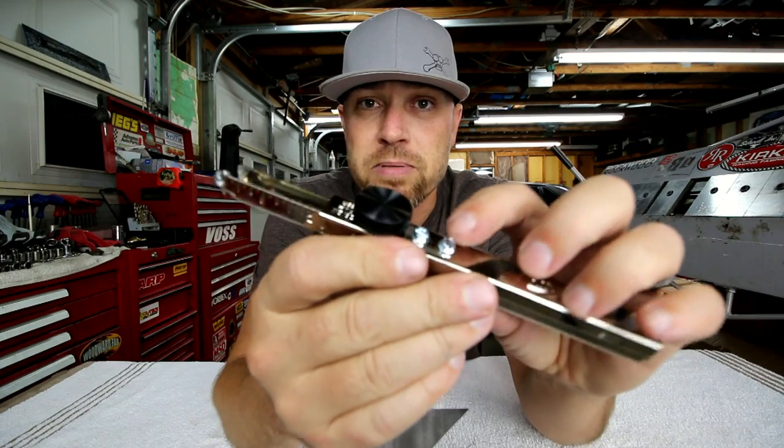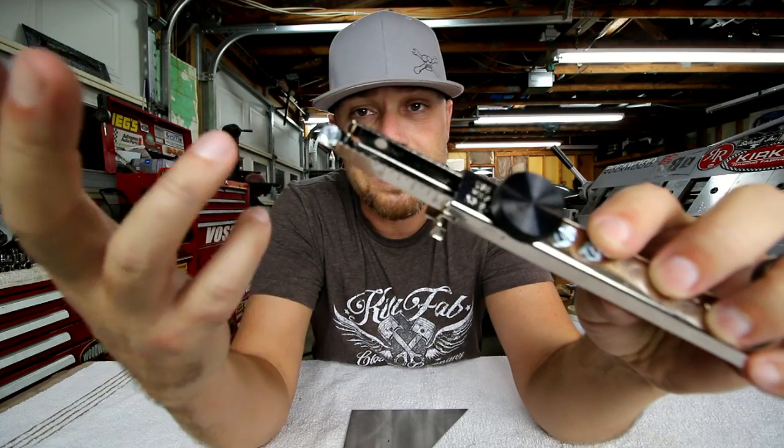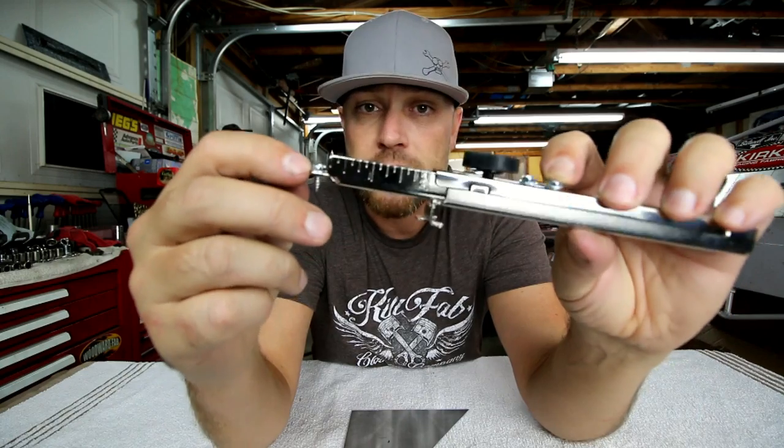They were even nice enough on this one to supply some extra screws to put in the end, just in case you lose one or it gets dull.